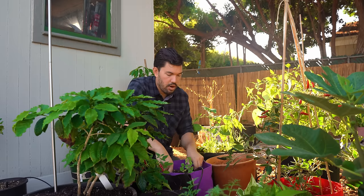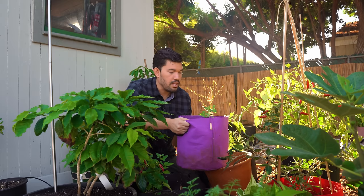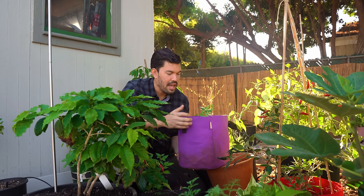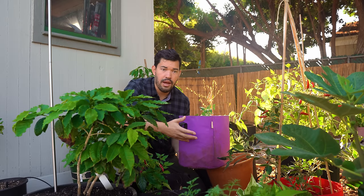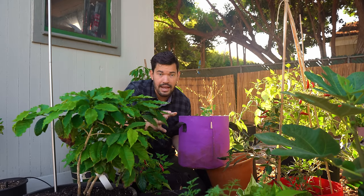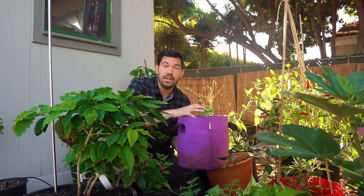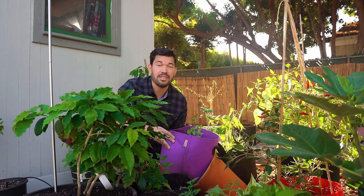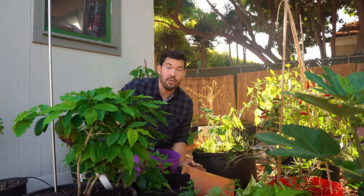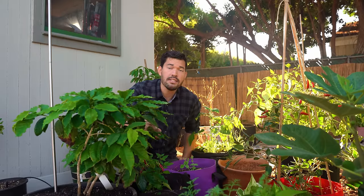Whereas in a grow bag like this one I have here — with a single lonely fall pea, so this probably has to get transplanted at some point — the root is going to hit the side of the pot, but it's so porous that it's going to get attacked effectively by air and it's going to dry out. That root tip will die, which sounds bad, but in fact it causes more branching on the interior structure of the roots. You get a more fibrous, well-diversified root structure. That's the biggest case for grow bags.